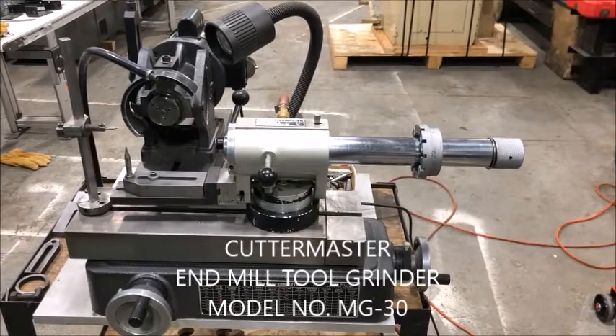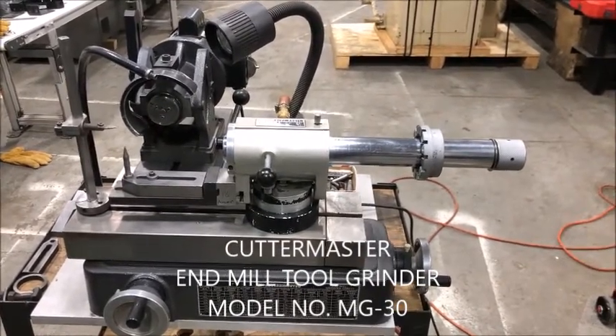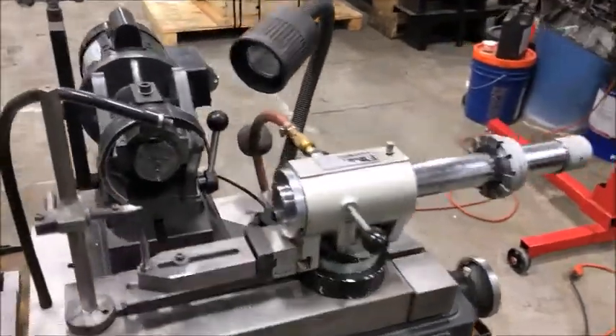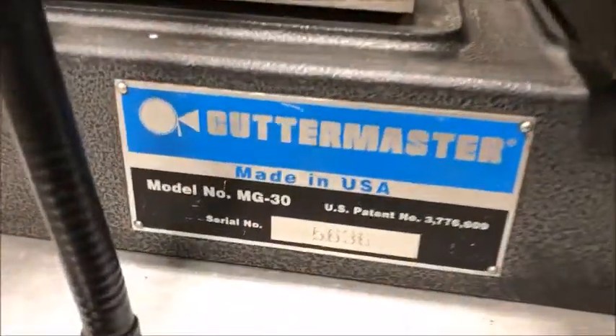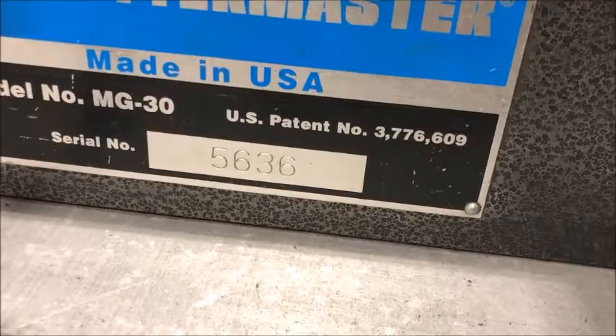Hello, this is New England Industrial Machinery and we're doing a video demonstration of a Cuttermaster end mill grinding machine. It's a model MG30, serial number 5636.